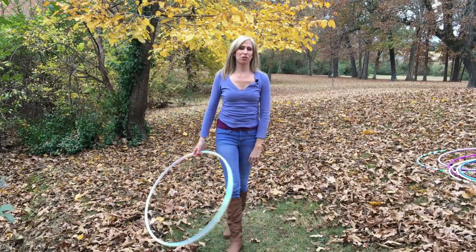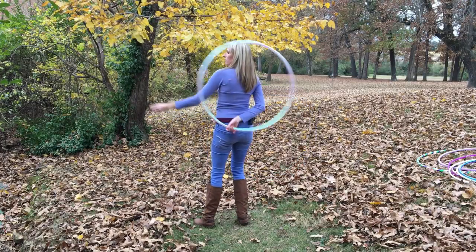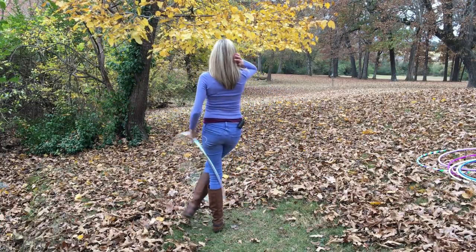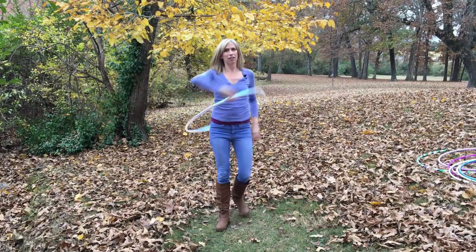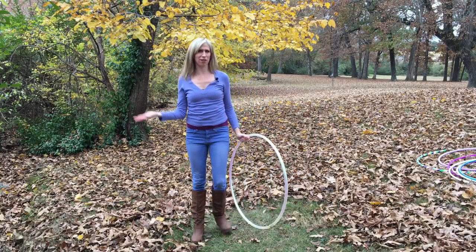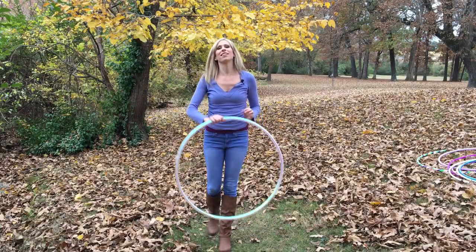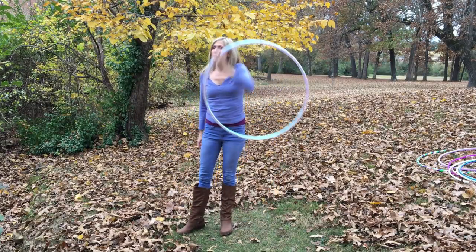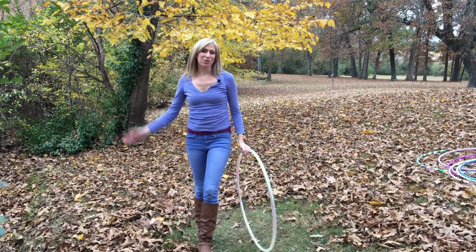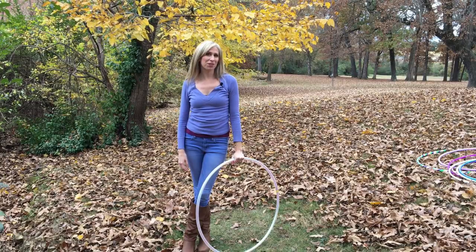Another awesome way to transition out of this move is to go right into a reverse escalator. I cover that in my online guide to hoop dance course, along with a lot of other moves like the tuck toss, isolations, and isopop sweeps. You can head on over to my online guide to hoop dance course and enroll there to learn all those awesome moves if you're interested.